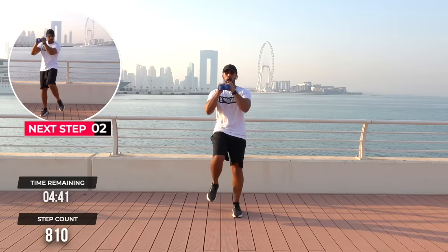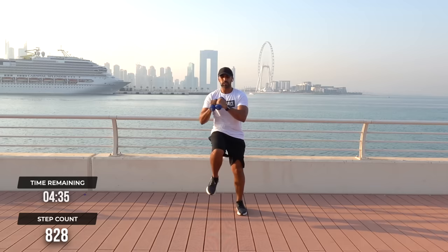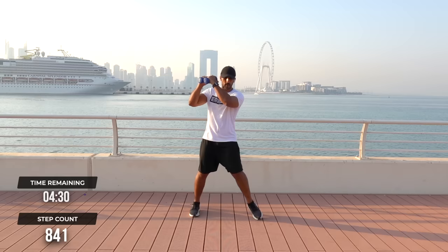Single, single, double. Single, single, double, double. Now I'm going to change slightly to a tight diagonal — boom, ha, ha, boom, ha. Set touch it out.